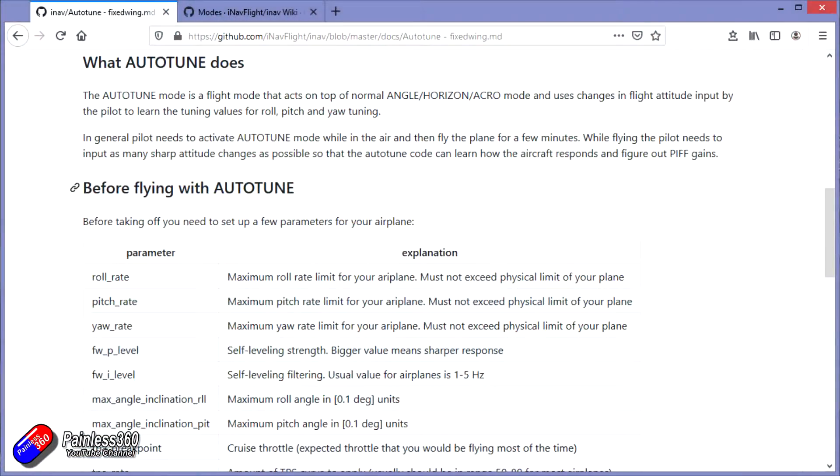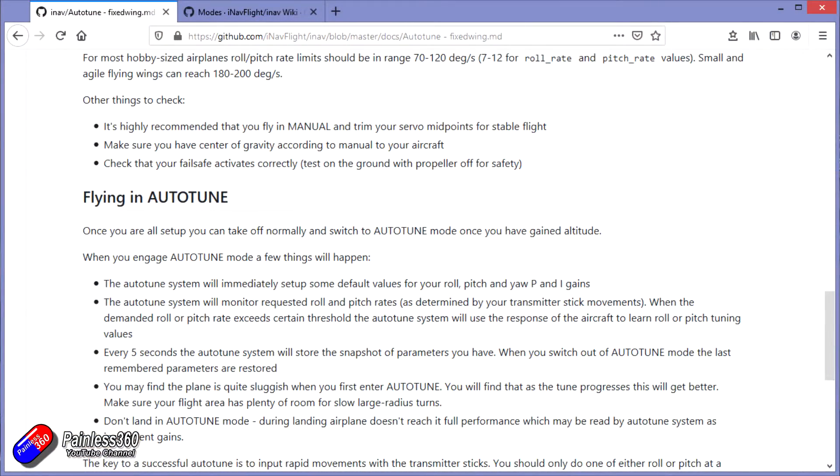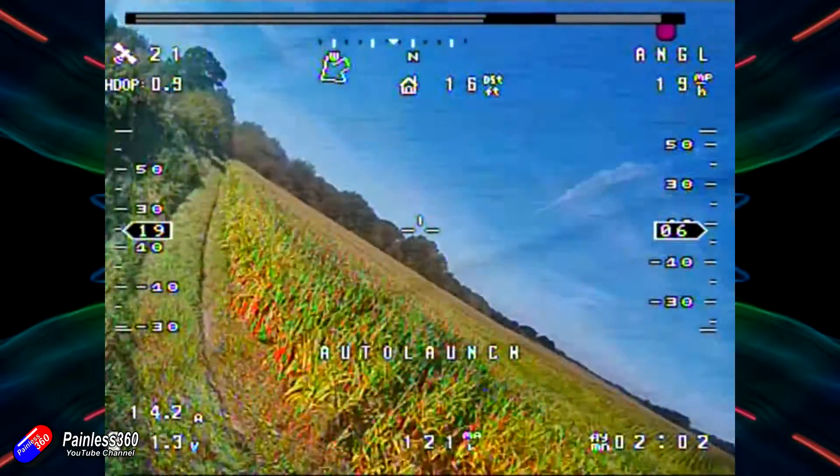Once the servo auto trim part's done, we can do the next bit: auto tune. Auto tune is a little bit more involved, so go and definitely read all the documentation. There are a couple of things you can change, although to be honest I didn't change any of it — I just went for it with the defaults in iNav 2.5 for the Brain FPV system. Make sure you have the servo auto trim done and everything else is working perfectly. This is probably one of the last things that I would do.